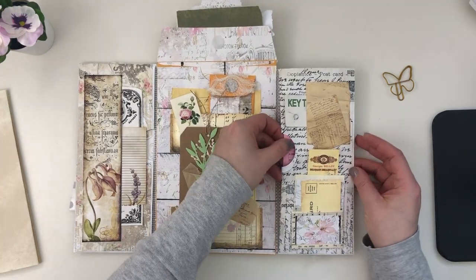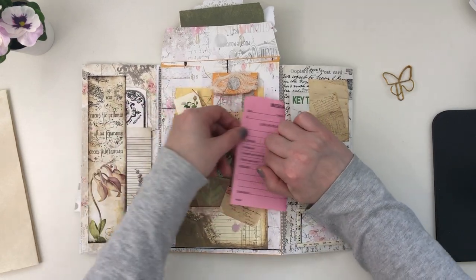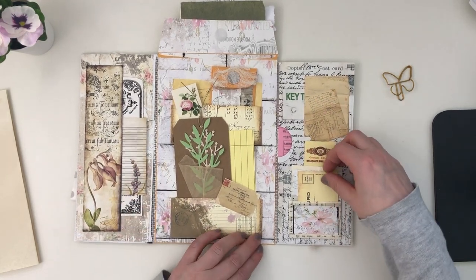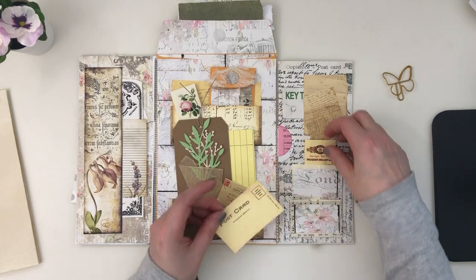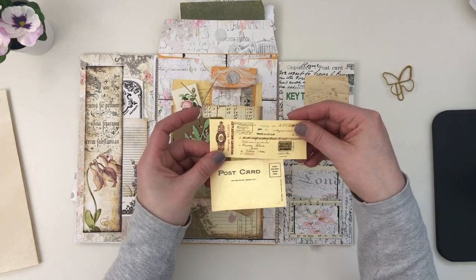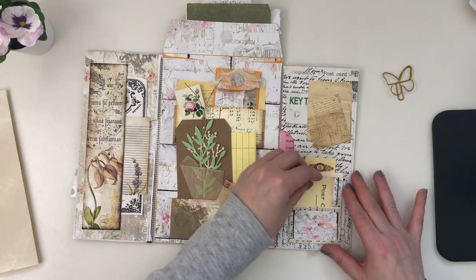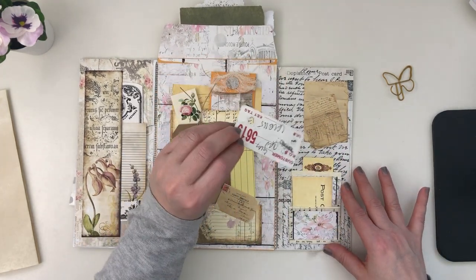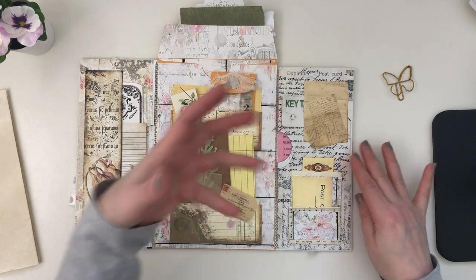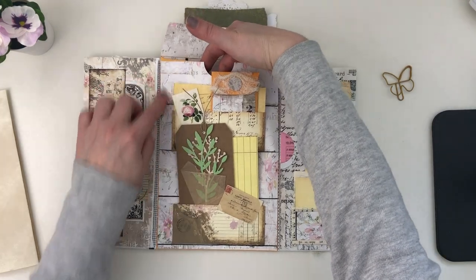On this side we have another envelope tuck spot. I've added another piece from J9 Scraps, and I made sure to leave the opening so you can sort of hide it if you want. On this side of the pockets I made another little pocket with music book pages and ephemera — you can see the beautiful prints. There's also another little tuck spot I made from some leftover pieces. I like the numbers and colors. Also, don't forget there's a giant pocket at the top — it's the full envelope, so that's a nice pocket too.